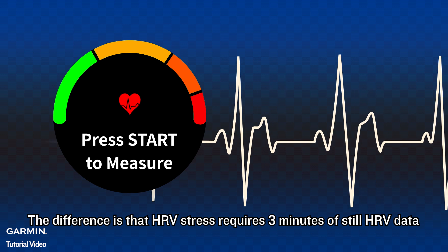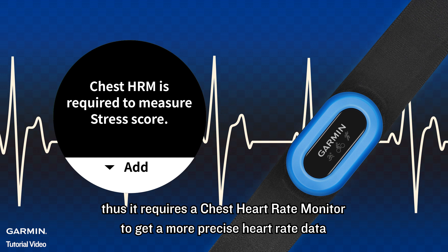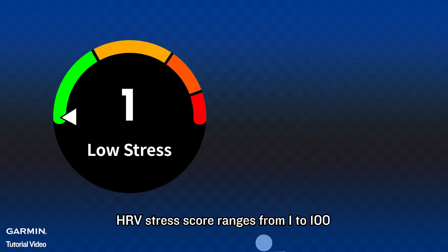The difference is that HRV stress requires 3 minutes of still HRV data. Thus, it requires a chest heart rate monitor to get more precise heart rate data. HRV stress score ranges from 1 to 100.